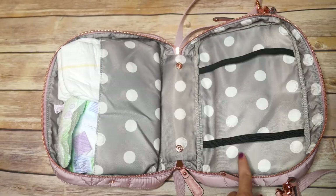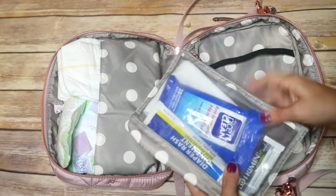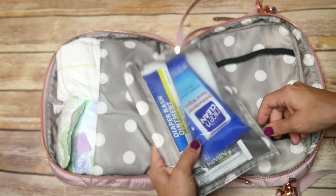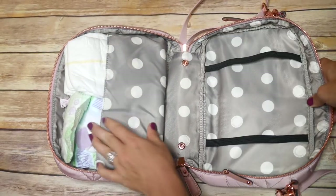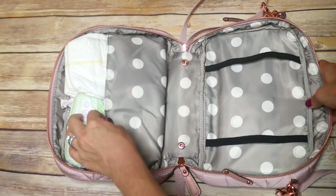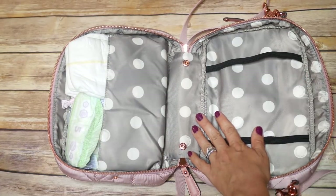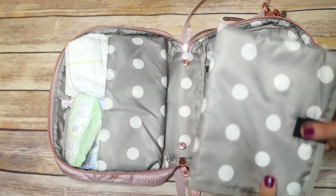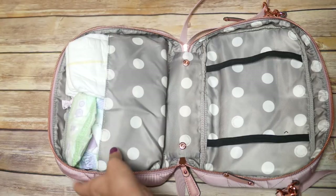Because I plan on using this as a purse too, this removable mesh pocket would be great for makeup, feminine products, and things like that — you could just snap it right out and take it to the bathroom without carrying the whole bag. Over here we have the slot where I've put my diapers. When you buy this clutch, you'll actually find the change pad in this pocket — it comes inside there. You can keep it there, though I liked it better over in the elastics.